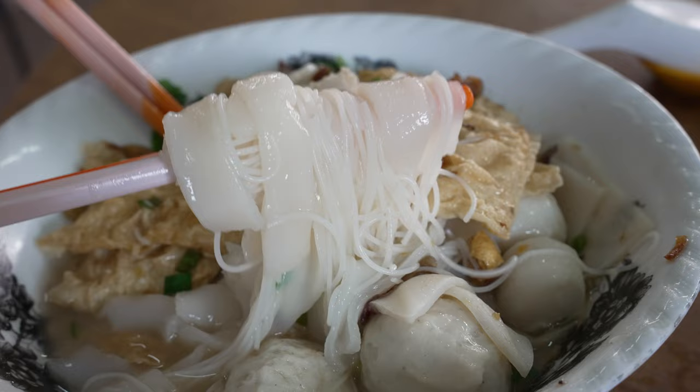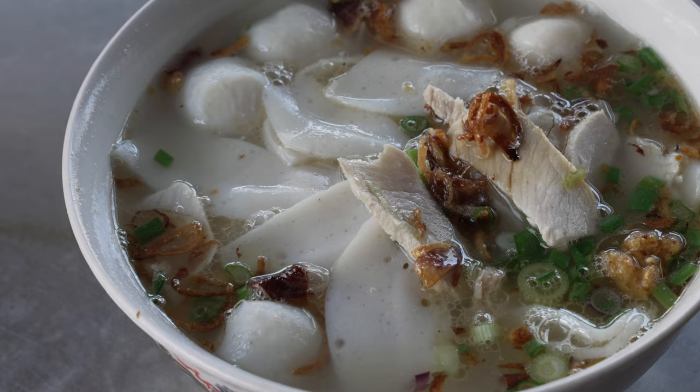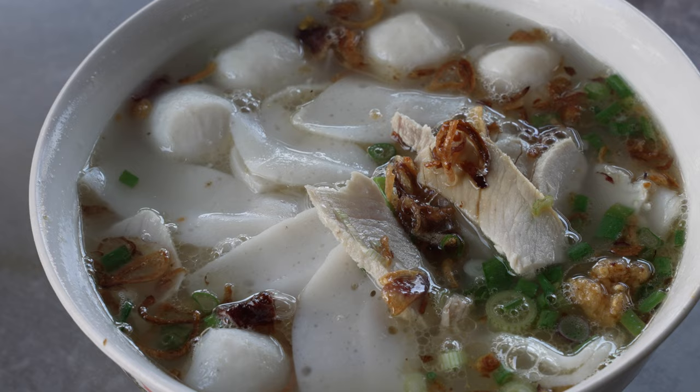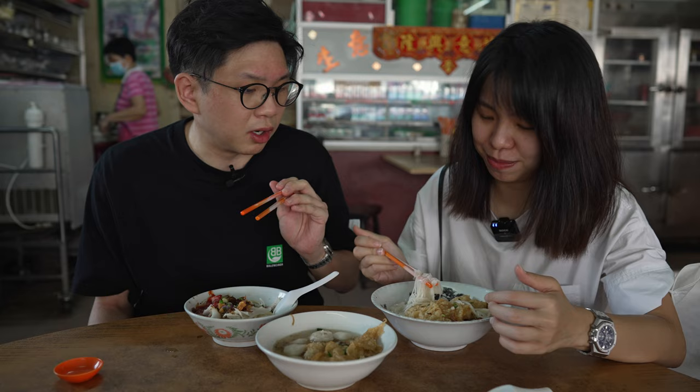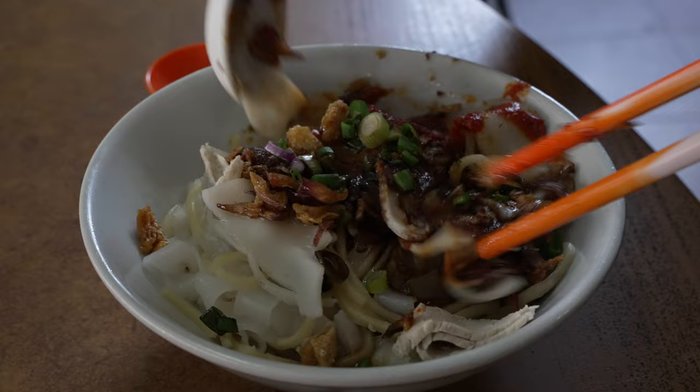The kway teow is actually thicker than what you usually have — very soft and smooth. When it goes with the fried shallots it gives you that fragrance as well. It's a very simple bowl of noodles but I would say it's a very good version of fish ball noodles because the broth still has that flavor that the noodles are able to carry through.